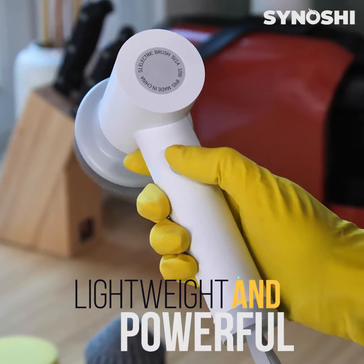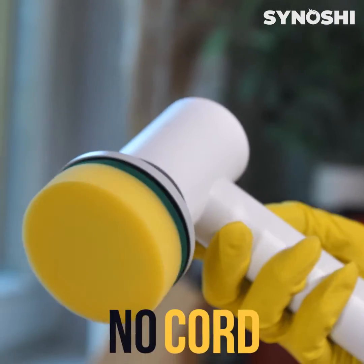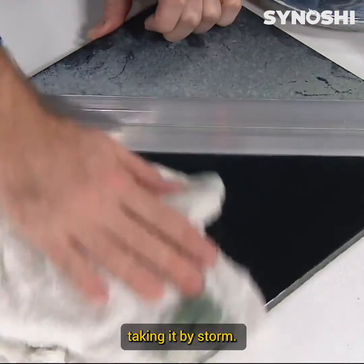The device is lightweight and powerful, has two speed gears, is rechargeable, has no cord to be tangled up in, and is waterproof. It is the hottest new trend in the household market, taking it by storm.